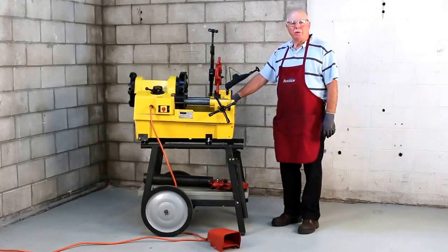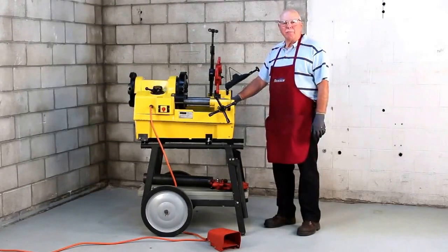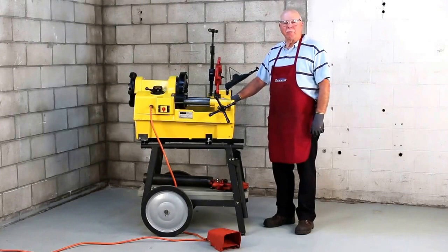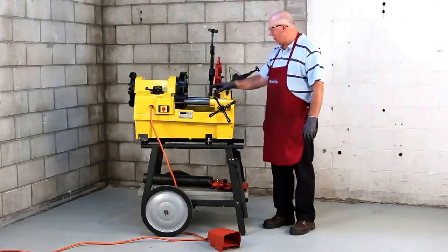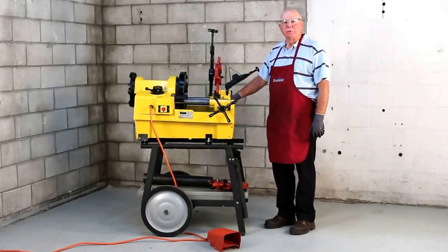This machine is capable of threading, cutting, and reaming various sizes of pipe from half inch through four inch. It will do both NPT and NPSM threads. The 1224 threads a wide variety of pipes — anywhere from black, galvanized, and plastic coated pipe. The 1224 has an oil sump system that feeds oil through the die head, lubricating both the dies and the pipe during the threading operation. Steel Dragon Tools recommends using a good high-grade cutting fluid for any threading operation.